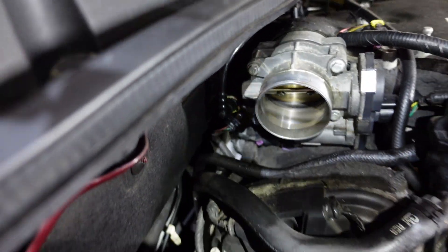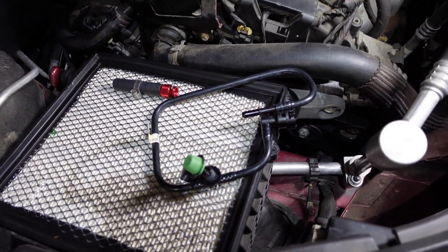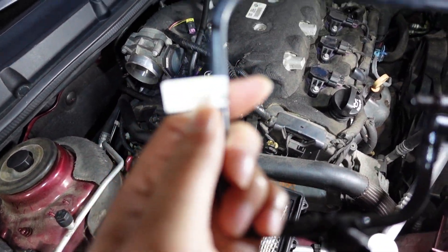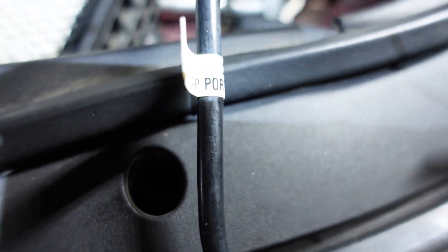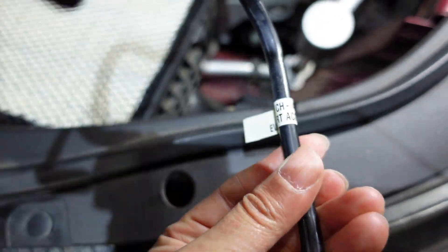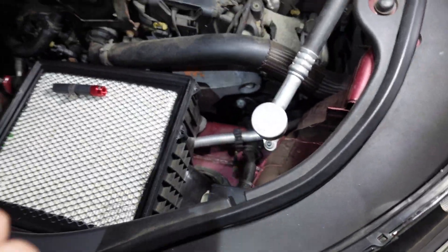How I'm tapping into my EVAP system is with this thing here — let me set this down for a second. This here is an EVAP port access adapter.